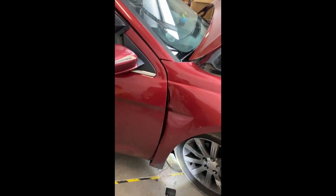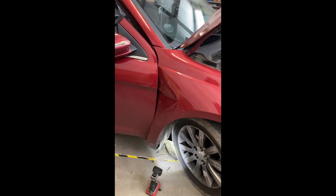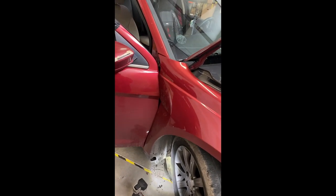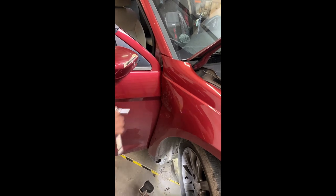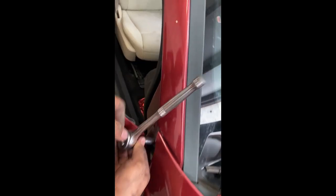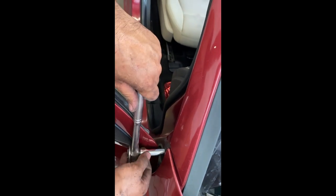That'll be on the door. This fender's pretty banged up, so the door won't open — I'm just going to force it a little bit. There it is. And now there's a bolt right there.